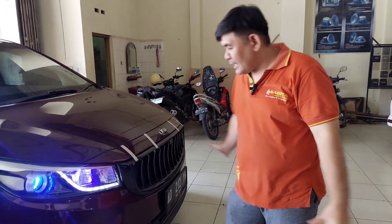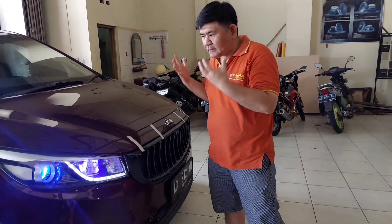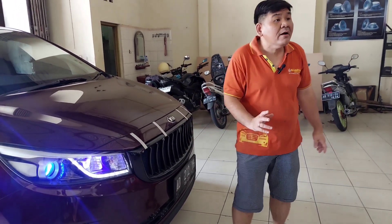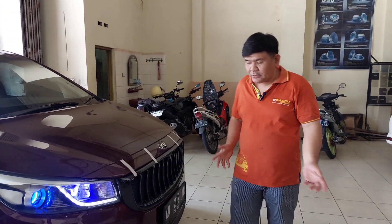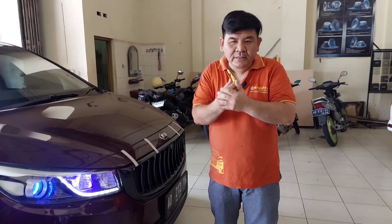Hey friends, welcome to the channel of Sagita Odova Resi Solo. This is our new light setup, and this is the Kia Sedona. At the start, before the holidays and New Year, we prepared this.